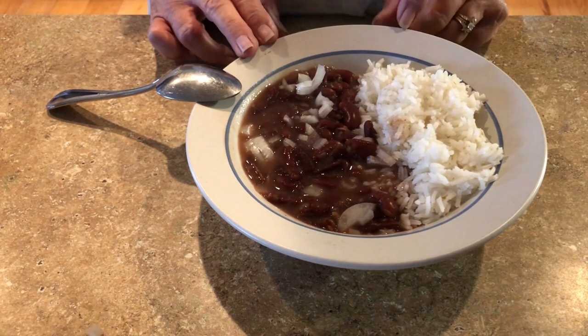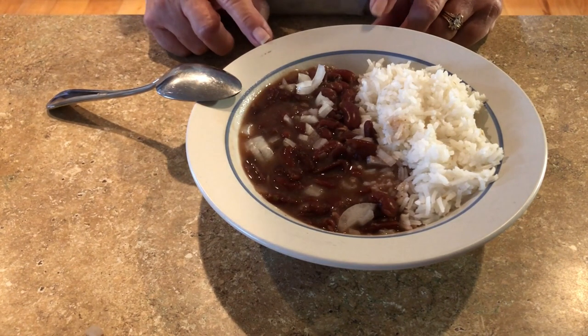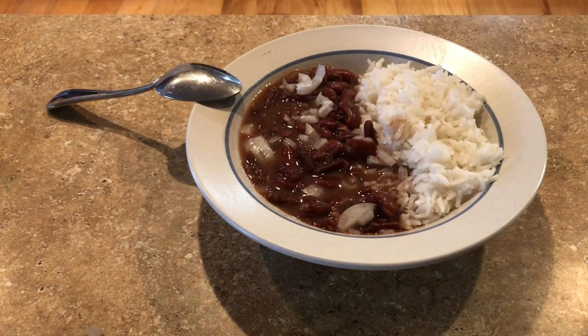So this red beans and rice is affordable and you can serve a whole bunch of people with this. Save a dollar.